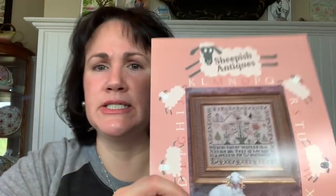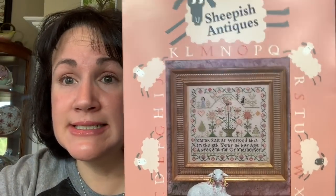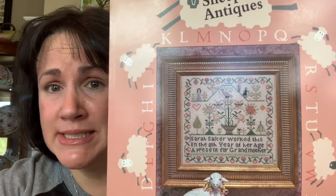I also got from Kitten Stitcher a Sheepish Antiques design — one I didn't have in my collection. I think she was selling it for $6, so I got that one.